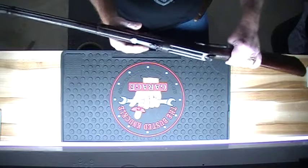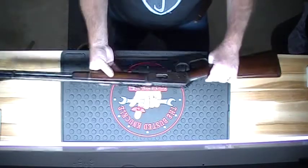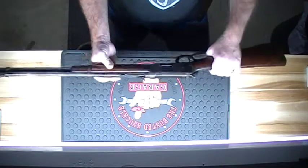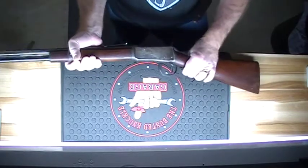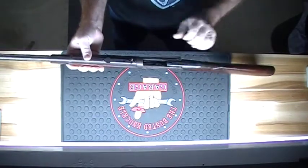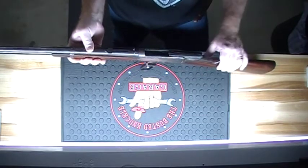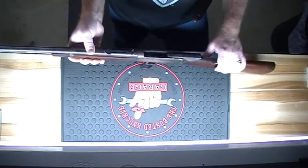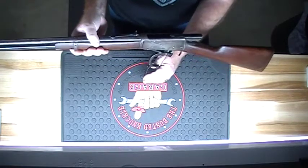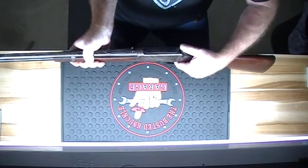It's got the buckhorn sights, just like a Henry rifle. I know it's kind of hard to see in here on the bench, but for being 100 years old — or better than 100 years old — it works so good. At the moment I couldn't even tell you how many rounds it holds, it's been so long since I put a round in it. It still works, still runs.